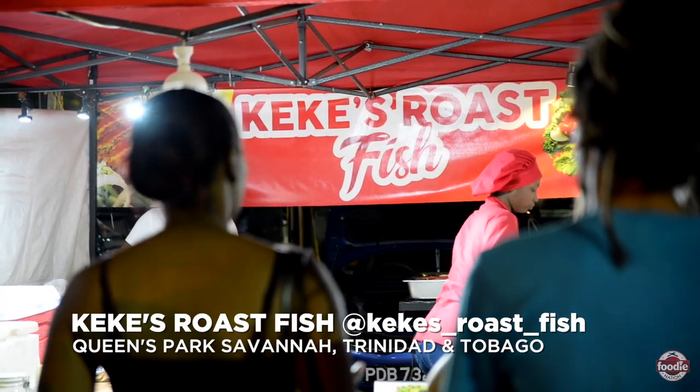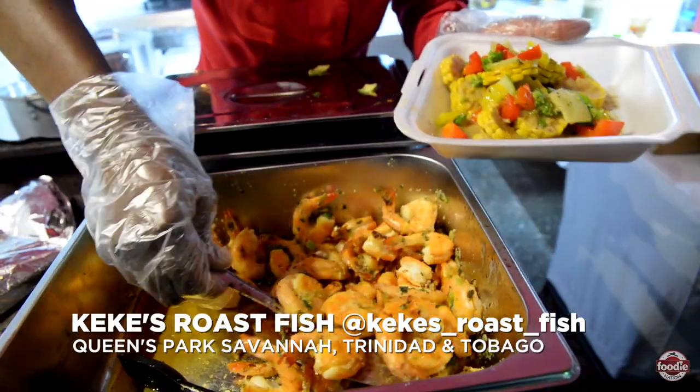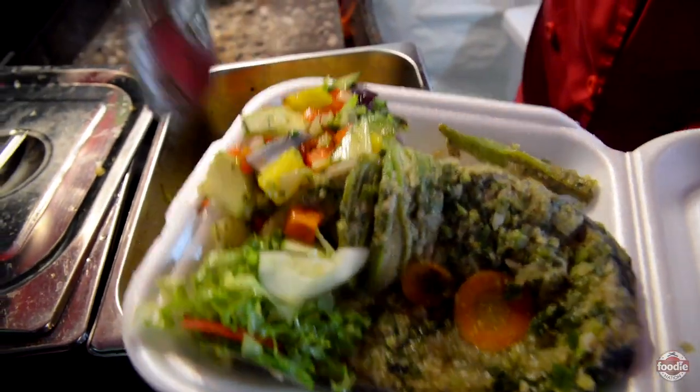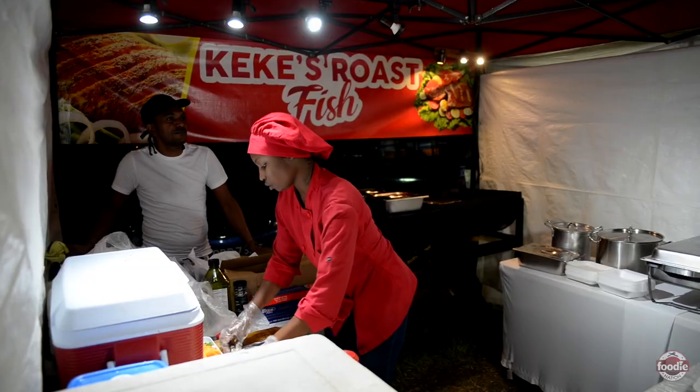Alright guys, every single person and message that told us to check out Kiki's roast fish, I want to say thank you. It was excellent, delicious, spicy flavor bursting in your mouth. The fish was so good. Remember, if you want us to come and check out your food business or food spot, just email our inbox, Foodie Nation, and we are going to be there. If you want to check out Kiki's roast fish yourself, just come down into the food court, and when you meet the intersection, make the right — she is the third booth on the left-hand side. My name is J.D., this is Foodie Fines. See you next time.